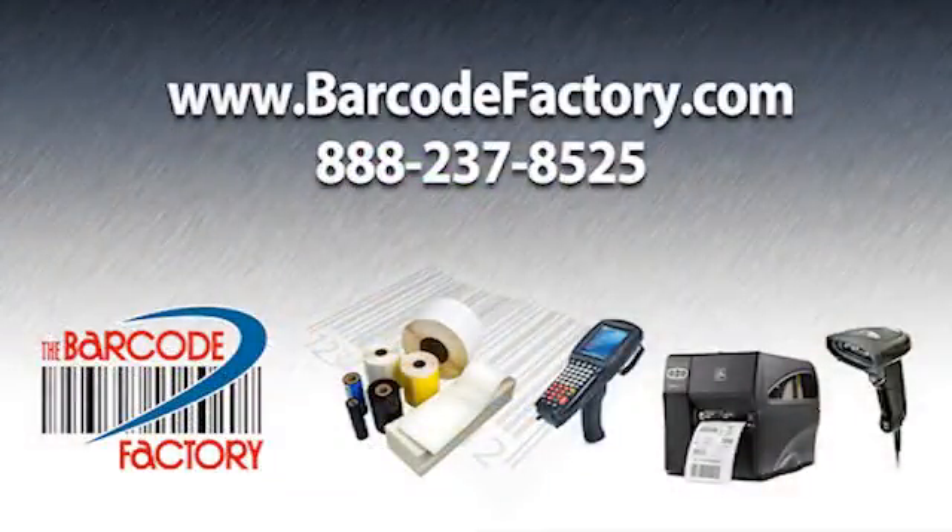Barcode Factory offers nearly every brand of barcode printer, stock and custom labels, ribbons, and parts. We also offer free lifetime tech support for all the brands we sell.